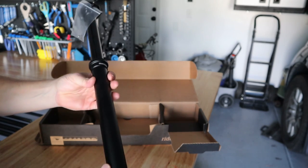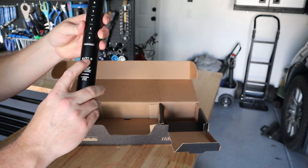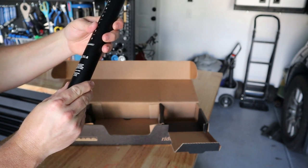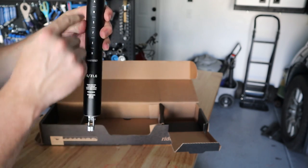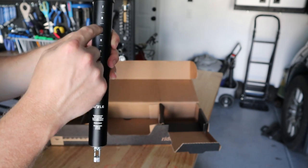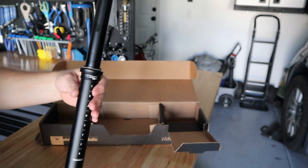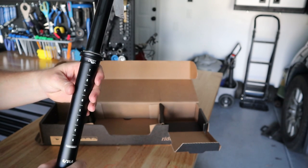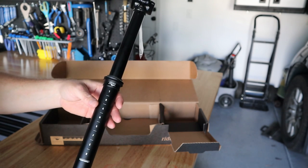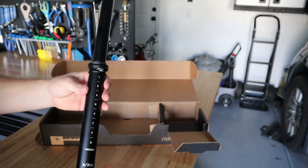I'm going to try this out while I'm servicing the 9.8 and see how it works for me. You can see it's a 31.6 diameter and it's got some neat markings — it says 'transfer' instead of increments of millimeters or centimeters, which is pretty cool. We're going to weigh this as opposed to the 9.8 dropper, just to see how they compare.